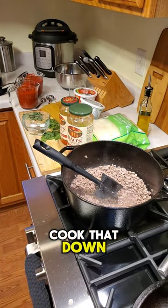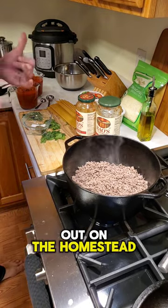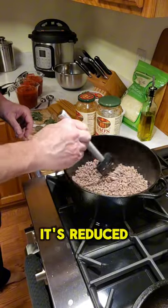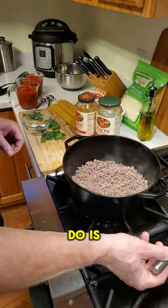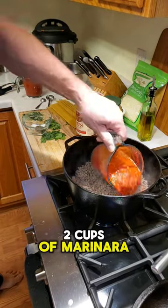We're going to press pause and cook that down. It's reduced nicely, so now we're going to add in our two cups of marinara.